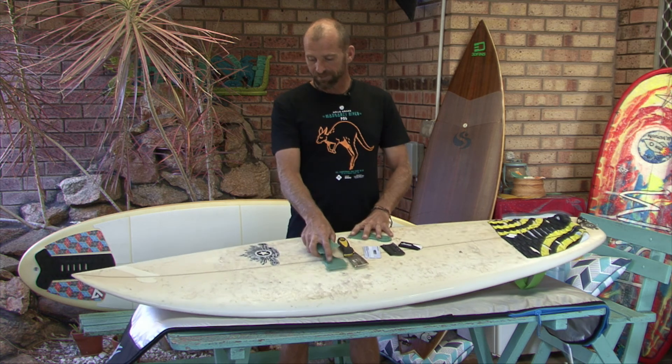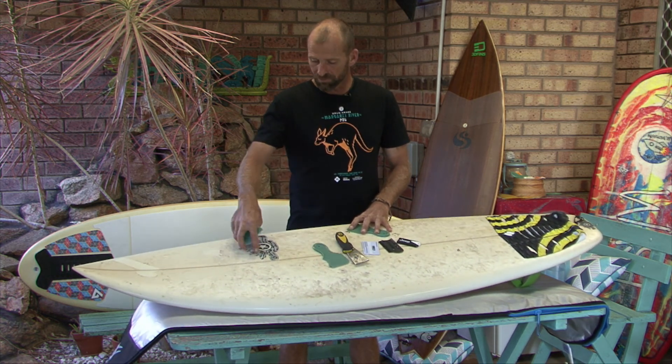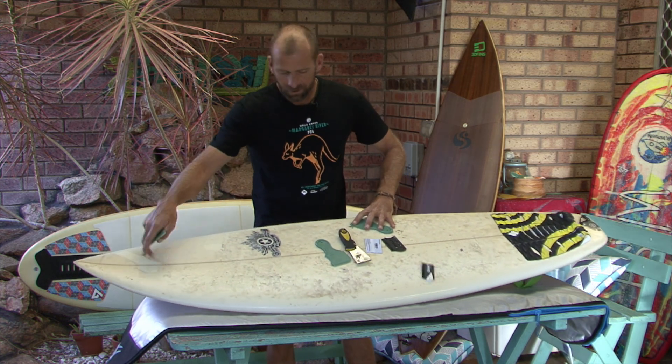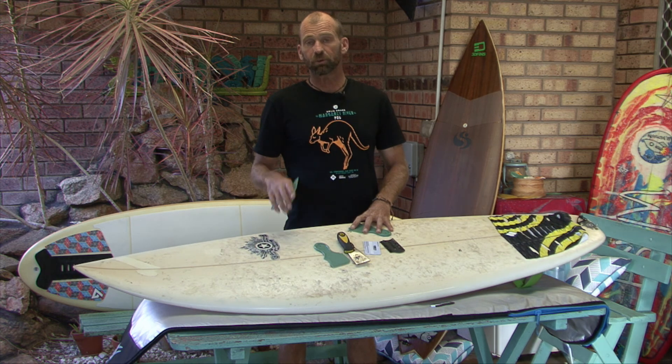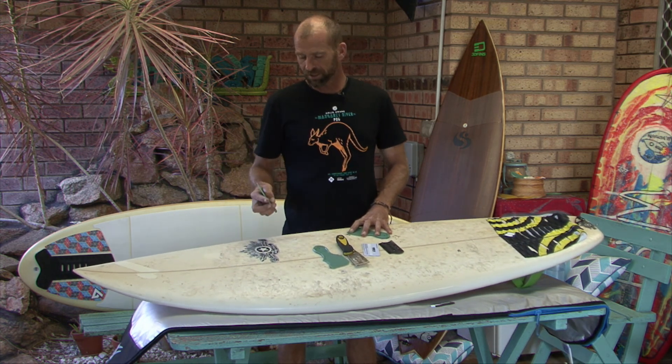This board here I've had for ages. I haven't used it for quite a few years. The wax is a bit old and crusty — there's not too much on there. I've taken off some old stickers, and I'm going to be converting this board over to VersaTraction because I don't want to use wax anymore. This is a board I intend to keep for quite some time.